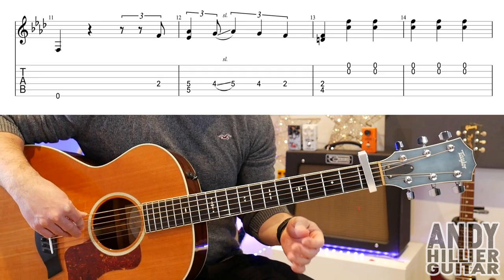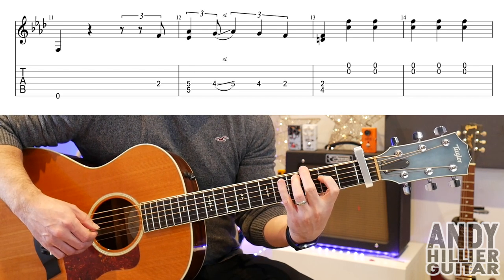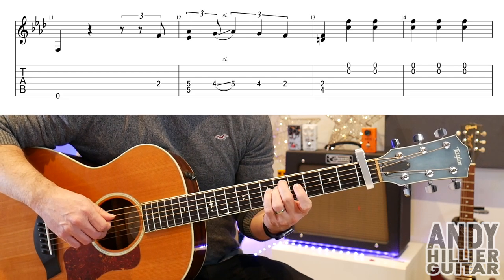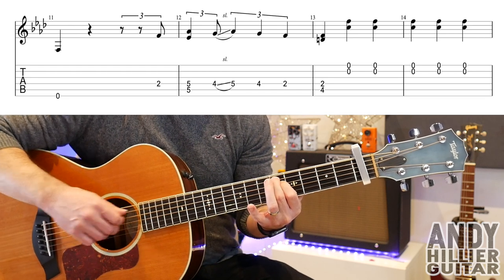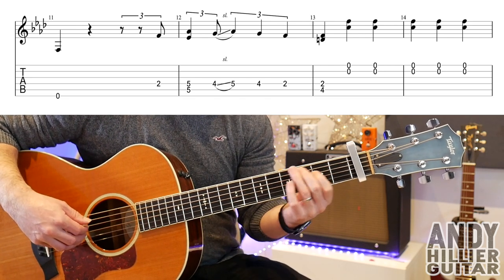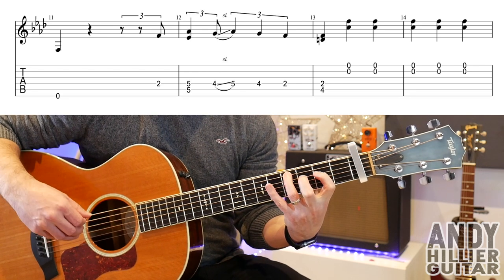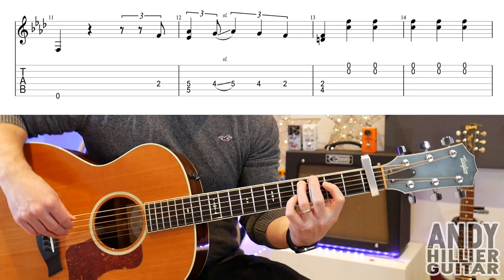On to the third line. Bar 11: you play the E string, then a D2. Then you're going to play fret five on the A string and the D string. Then you're going to slide from four to five, but try and keep the finger on the A5. Then a D4, D2. So the first two bars go... Then you're going to play A4 and D2, then just the B and the E strings another five times. So the whole line...